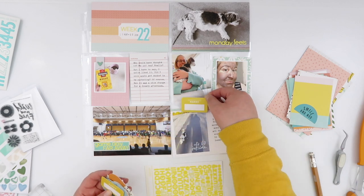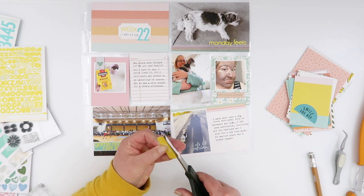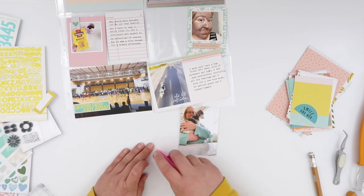I stamped that in moonlight white Brilliance ink so it wasn't too visually dominating. I could definitely have stamped it in black because it was on that kind of mid to gray background, but the white is a little bit more subtle.